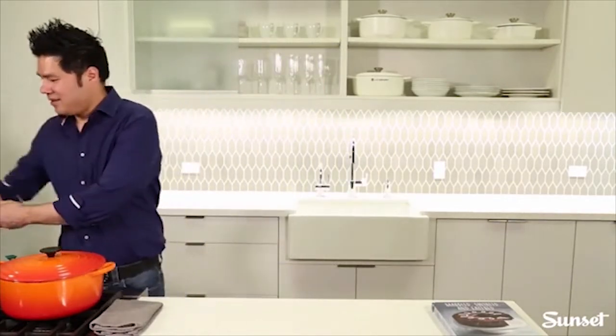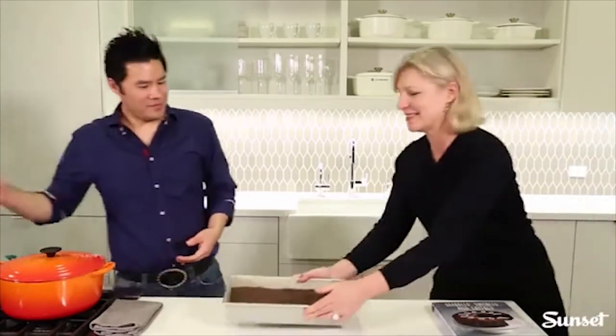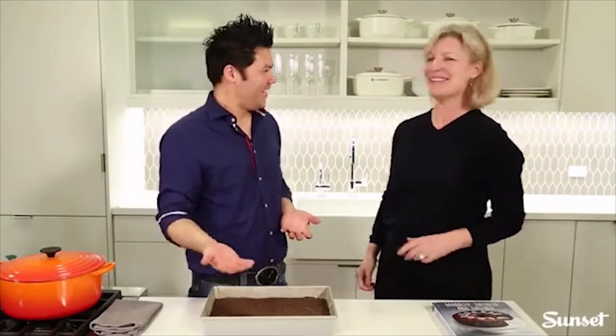Something miraculous is about to occur — here it is, baked. The magic of Facebook Live: we're skipping ahead. The brownie is done.